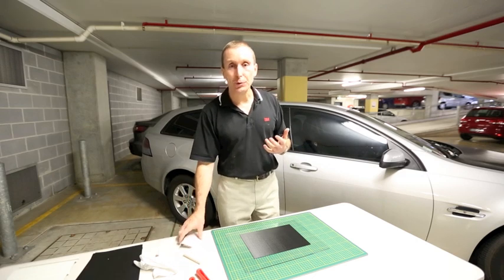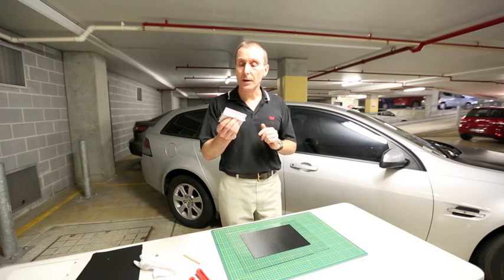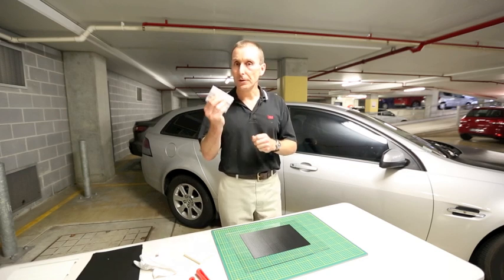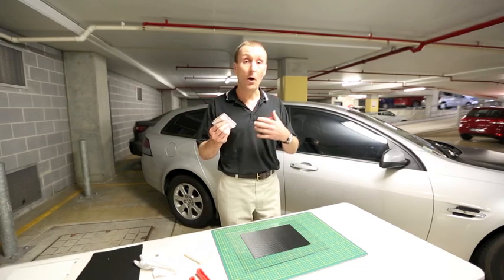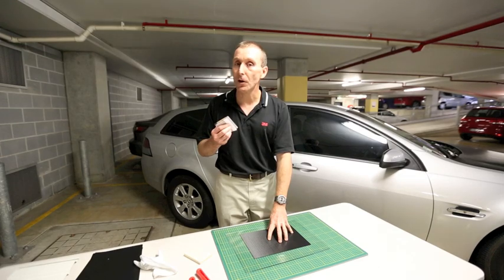At that stage, you really do need to use a squeegee that has quite a firm edge. But one problem that people do run into is that if you use a very firm squeegee, you can cause scratches in the film — particularly if you're using a high gloss film, a matte film, or even a textured film like this black carbon fibre.